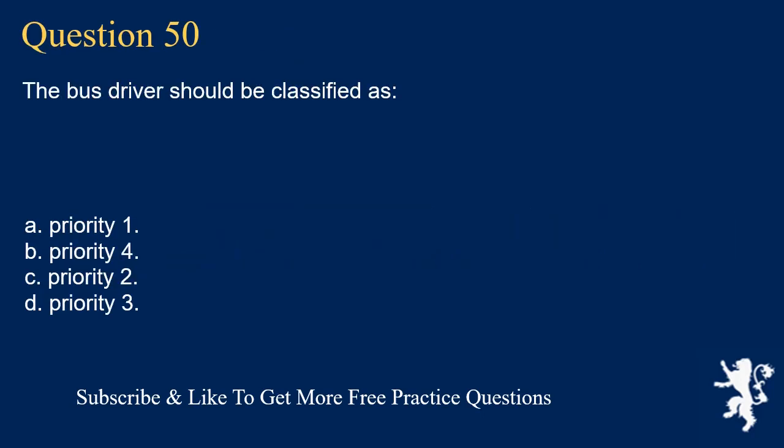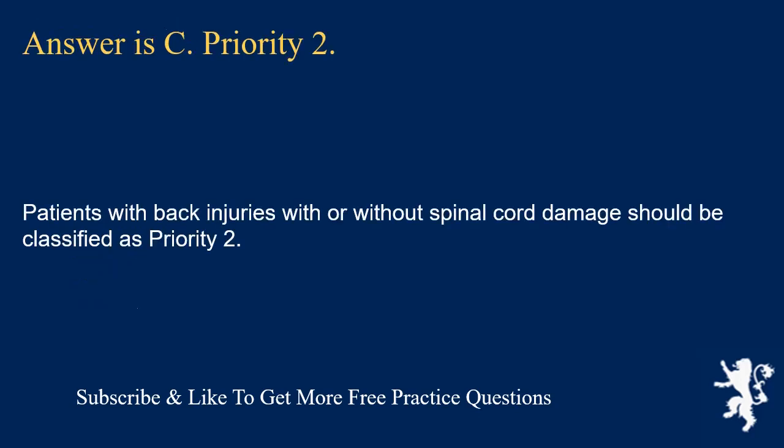Question 50. The bus driver should be classified as: priority 1; priority 4; priority 2; or priority 3. Answer is C. Priority 2. Patients with back injuries with or without spinal cord damage should be classified as Priority 2.